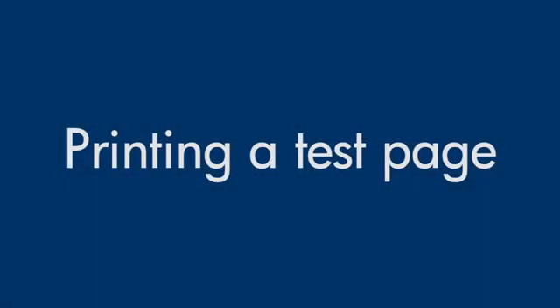This video explains how to print a test page for your HP printer. A test page provides useful information about your printer. In addition, printing a test page from the control panel of the printer is often a helpful step in troubleshooting, because it bypasses problems caused by software, computers, or connections.